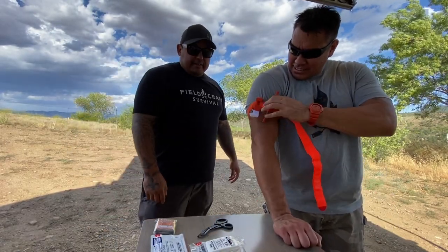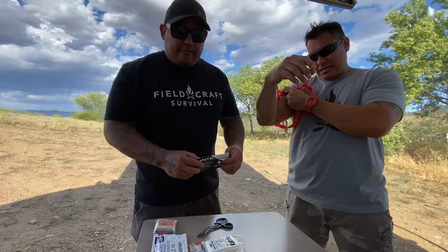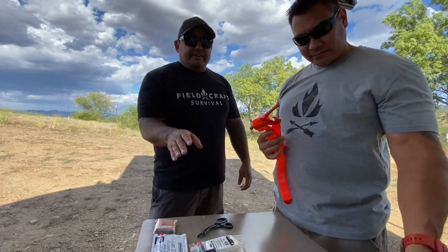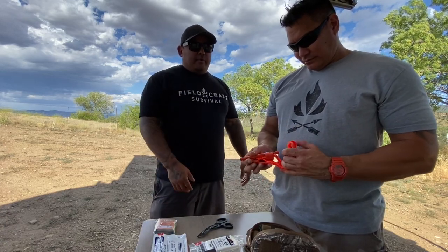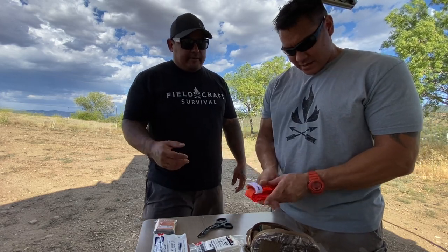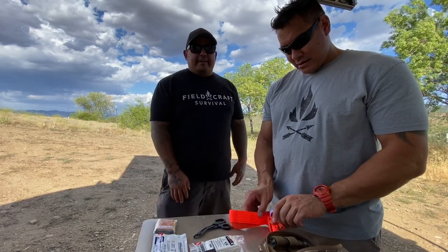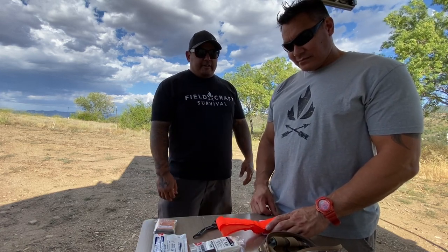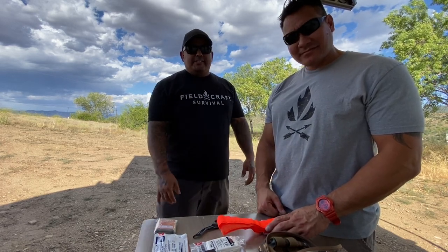That's how you use this thing. This is the hunter pack from Field Craft Survival — go check them out online. They have a ton of useful videos on YouTube and they're a wealth of knowledge. They're all veterans and an amazing company trying to teach everybody how to survive and be safe. Thank you to Phil for coming up from the valley to film this with me, and thank you guys for watching the channel.